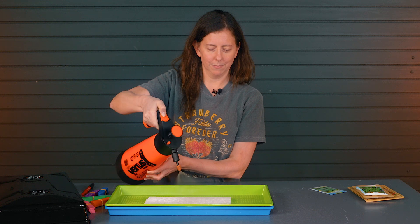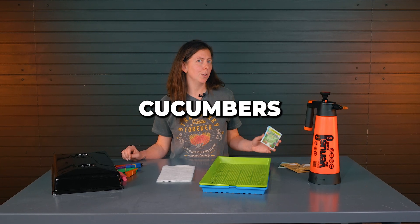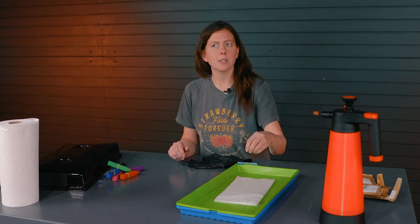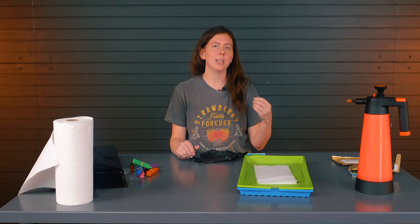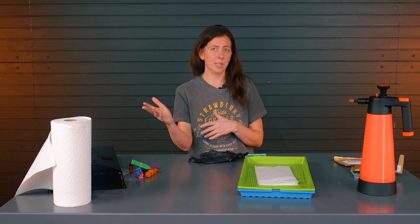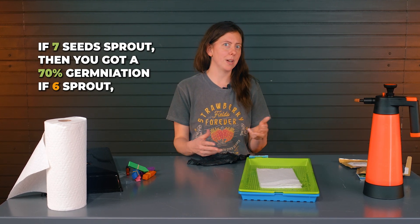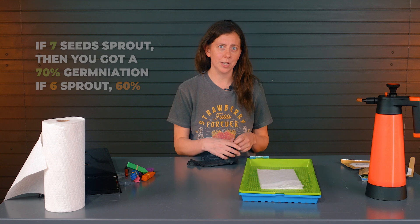Step one: thoroughly wet down your paper towels. Today we're going to be doing peas, cucumbers, borage, Swiss chard, and radish. We're going to do each test using 10 seeds, so that at the end of your germination test, if 7 seeds sprout, then you've got a 70% germination rate. If 6 sprout, 60%. So that's what we're going to do.